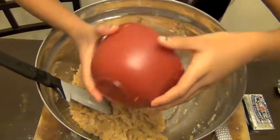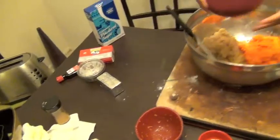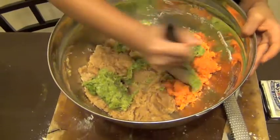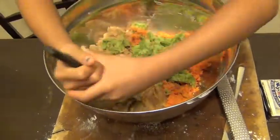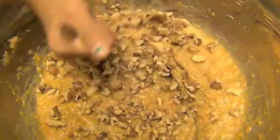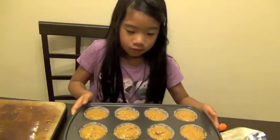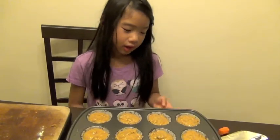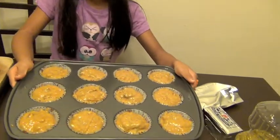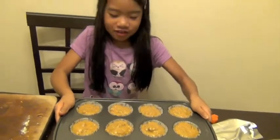Now we're going to add one cup of carrots and then mix it together. Now we're going to add one cup of walnuts and then mix it. Then fill your cupcake trays with the batter and you can tap or shake it.